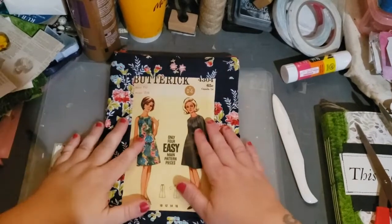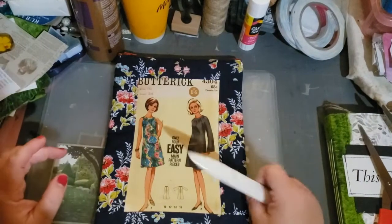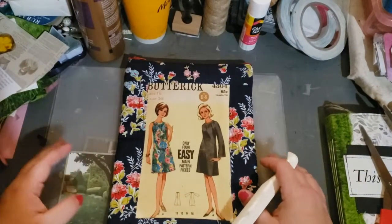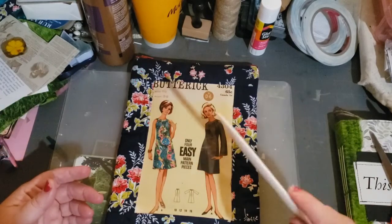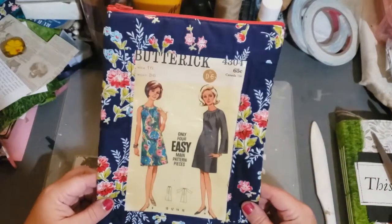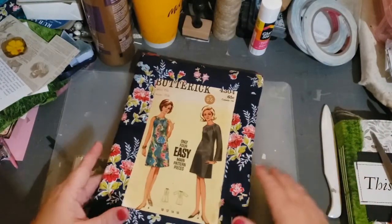Hello, hello, hello. This is Wendy with Wendy's Paper Junk and I just wanted to show you what I made. Hopefully it'll give you guys some ideas. This is not a bag, it's not a purse. This is — I'm calling it a dust jacket for your journal.